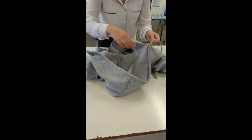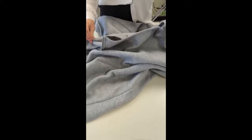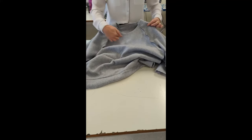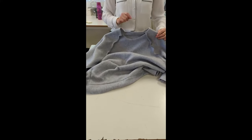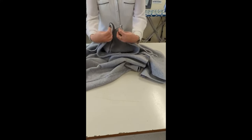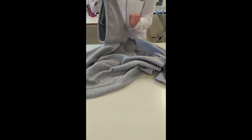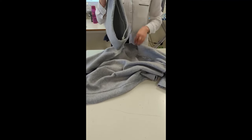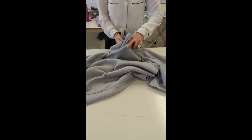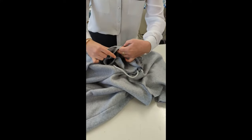Now that we have inserted our drawstring, we need to turn our jumper inside out so that the good side is on the inside. We also now need to figure out what is the front by the curve and what is the back. This part of our hood is going to connect together and sit at the front of our jumper. Our hood is in the right way and we are going to put it inside our jumper so that the right sides are together.